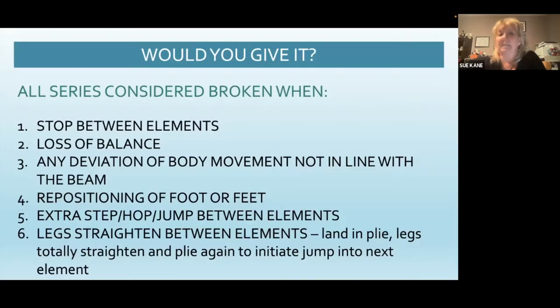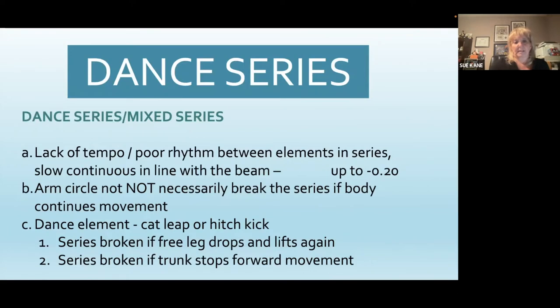All series are considered broken if there's a stop between elements, a loss of balance between the two elements, any deviation of the body movement not in line with the beam, obviously if they reposition their foot or their feet, if they take an extra step or a hop or a little jump between elements, and if the legs straighten all the way between the elements. So if they land in plié and their legs totally straighten and plié again to initiate the jump into the next element, it would be broken. You do sometimes see them land in plié and straighten just a hair — I would definitely take that as a tempo possibly, but certainly not broken. Their legs need to completely straighten between the elements.